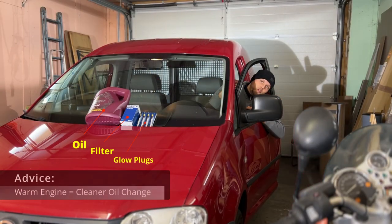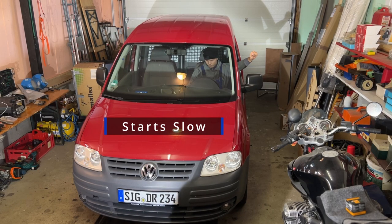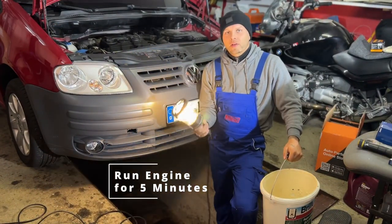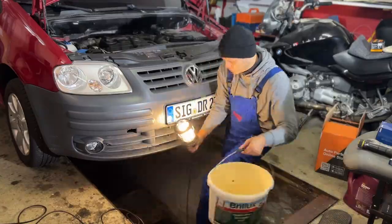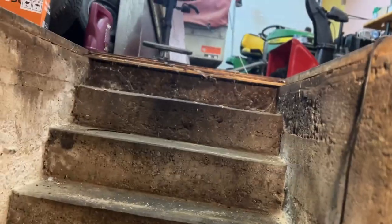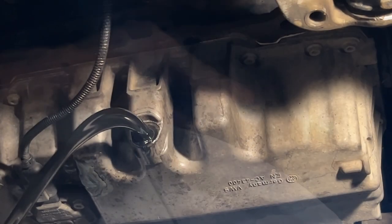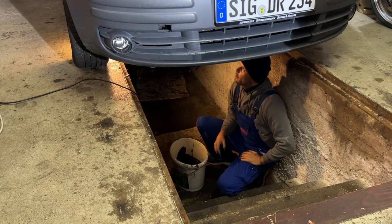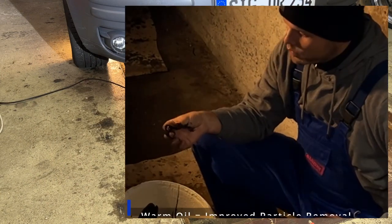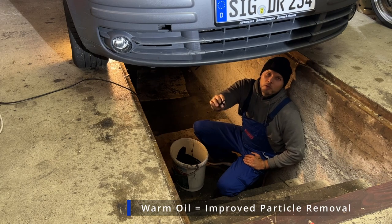One thing that's advisable before you let out the oil: start the engine, let it run warm a little bit, and we'll have a much cleaner oil change. Now the engine is hot. We go underneath the car and place something to prepare for draining the oil. The oil is draining right now and when you touch it you can still feel it's really warm — and that's how it should be, so all the particles are dispersed in the oil. It's much better than doing it on a cold engine.